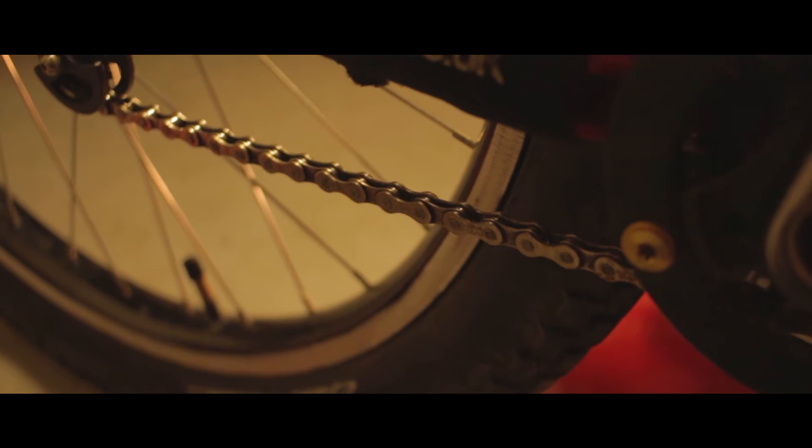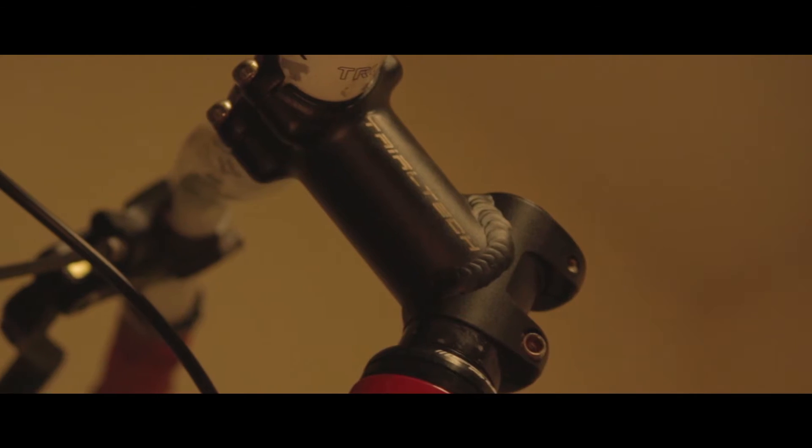It still has the same Inspired rims, same spokes, same KMC chain, Trialtech stem, FSA headset, Trialtech hubs — all the same — and the same rear pistons for the HS33.